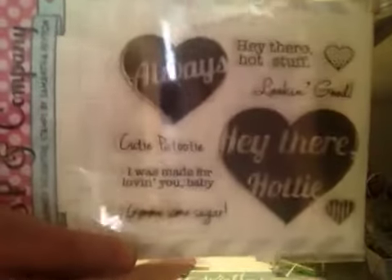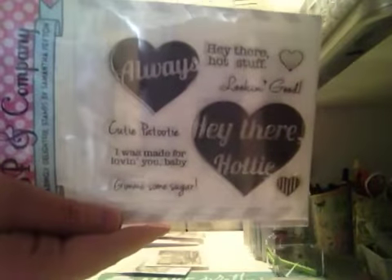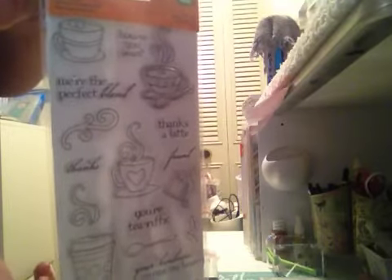This one is from the S&P Company — I've never used this. That's a really cute Valentine set. And here's another one from S&P Company — it's numbers. And then I have this really cute Latte Love, never been used, with sentiments and images for coffee or tea. That lot is $35 shipped.